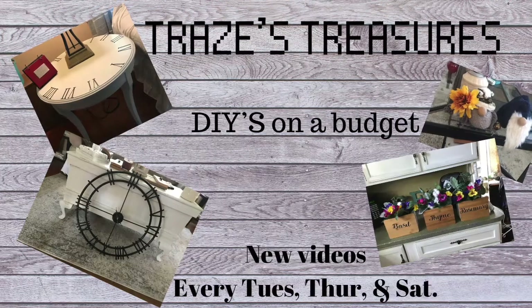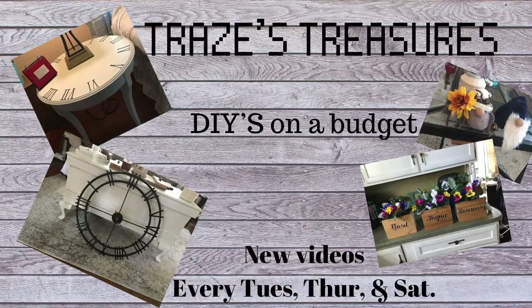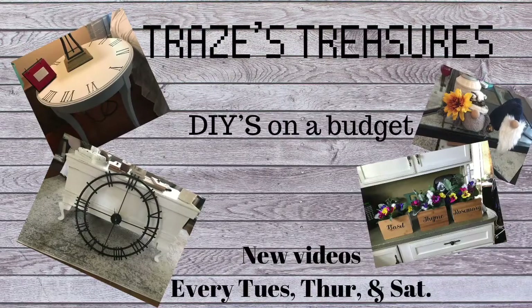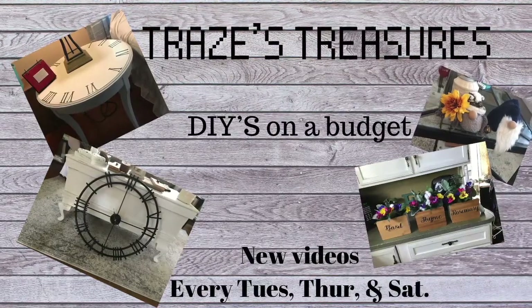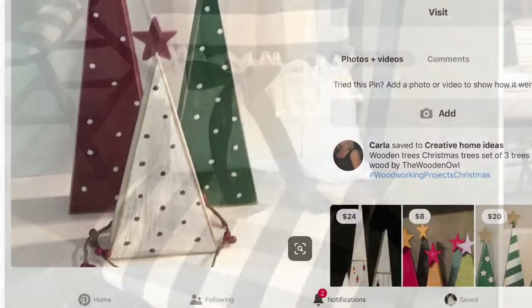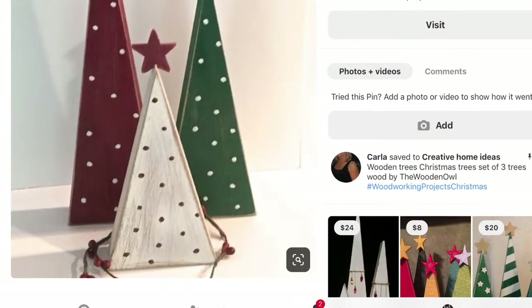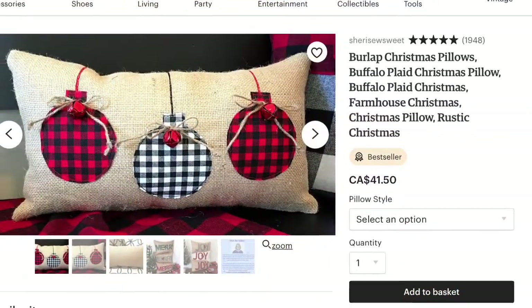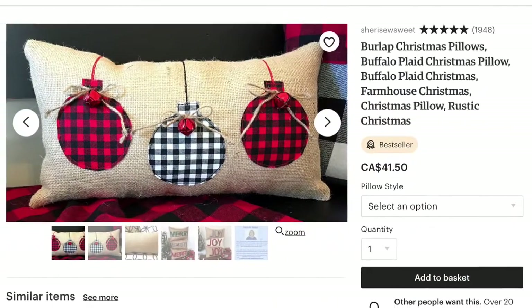Hi guys, welcome to my channel. Happy Wednesday. Today I have three DIYs for you where I got the inspiration from Pinterest. Here are the pictures off of Pinterest: this buffalo check pillow, these Christmas tree triangles, and this Christmas ornament pillow.